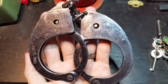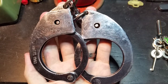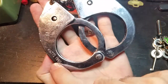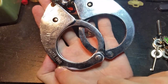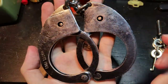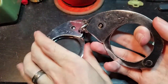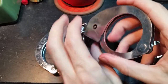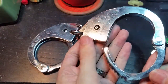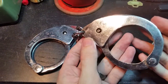Hey folks, so today we're going to take a look at some vintage British handcuffs. These are the Hyatts model 1960. These were actually the very first swing-through handcuffs issued to police in Great Britain and they actually, for their age, are pretty nice.